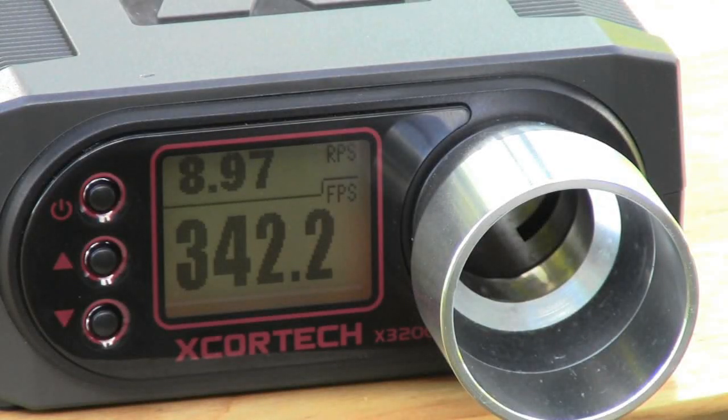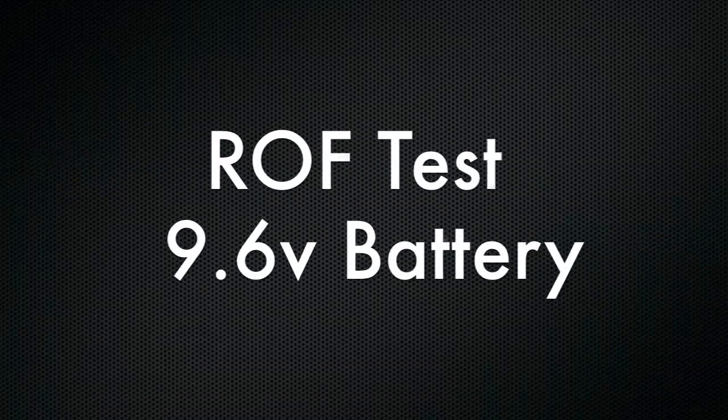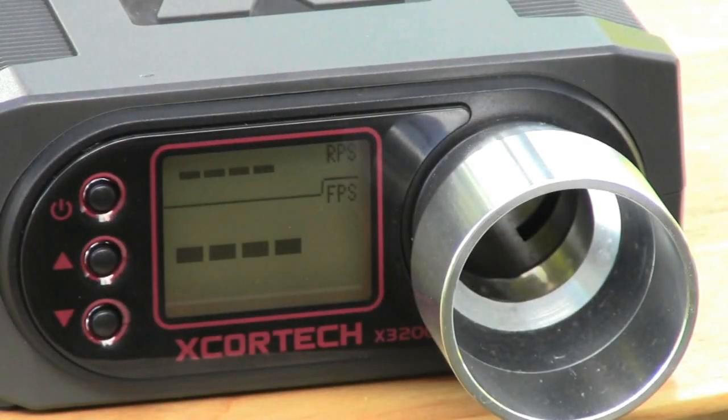We're getting around eight or nine rounds per second, which on a wind-up mag is relatively slow. You're definitely going to want to put in a 9.6 volt battery. Let me go get that, put it on the gun, and we'll see how fast it's shooting then.